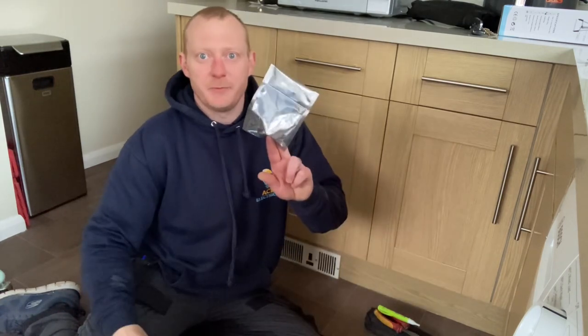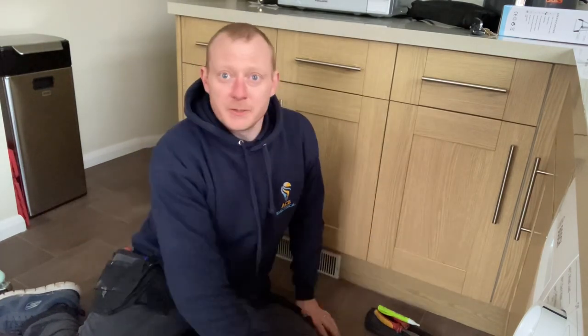Okay, plinth heater thermostat. Been on a previous visit and located the fault, which is that thermostat there. We've picked up a new part, strip it down and show you what's inside it.